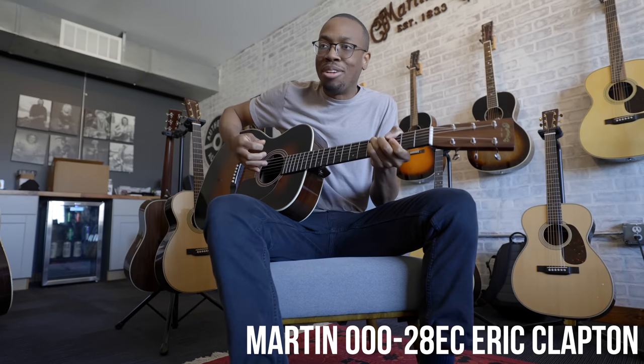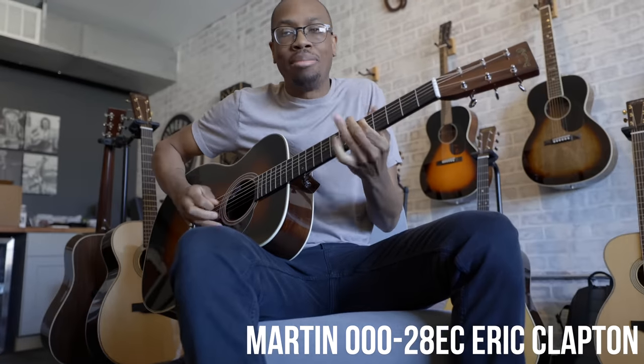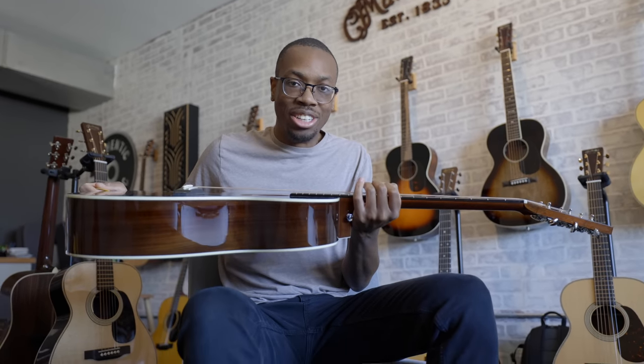What guitar is that? This is the Clapton model. It makes me feel like Clapton. I feel like Eric Clapton, and Eric Clapton was, like, not as good at guitar.